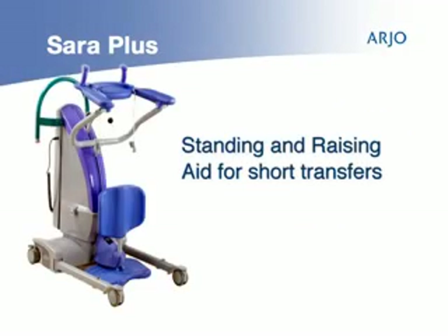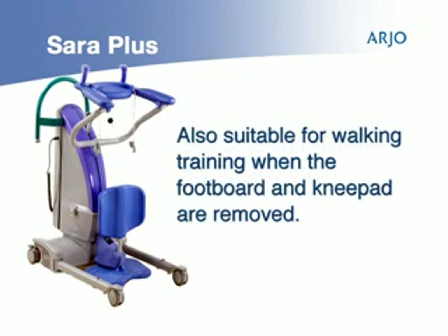Sarah Plus is a standing and raising aid for short transfers, such as raising from bed and transfer to wheelchair, or from wheelchair to toilet. Sarah Plus is also suitable for walking training when the footboard and knee pad are removed.